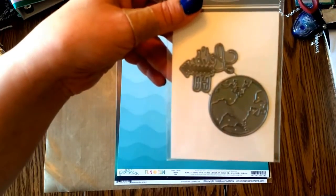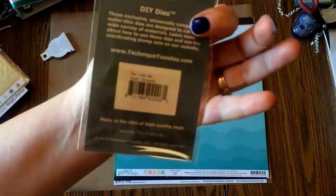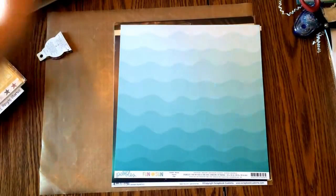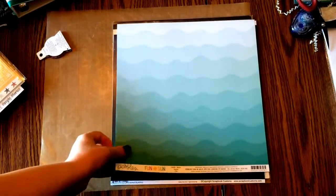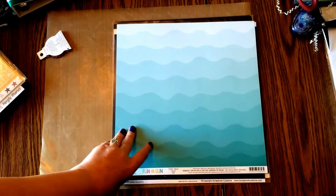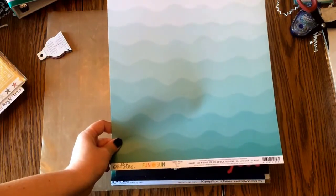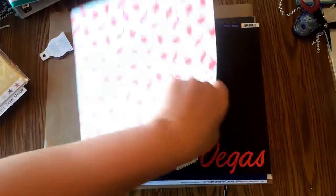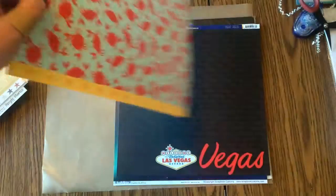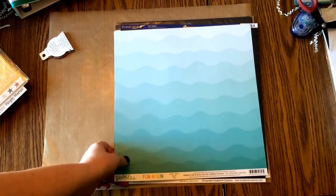I also got this globe stamp that says 'let's go' — very, very cute, also from Technique Tuesday, and it was on sale. Then another impulse purchase: I'm probably going to use this for our 4th of July beach pictures. This was Pebbles Fun in the Sun — and on the back, I didn't even realize, look at all these cute little crabs. I think this is going to be great for either our beach pictures from the summer or when we go to the Caribbean.